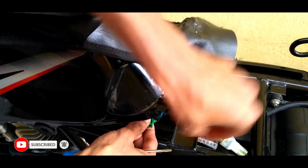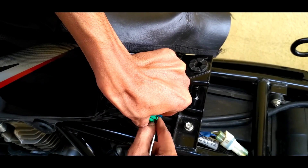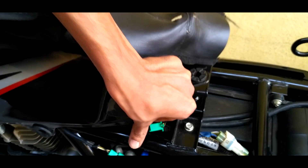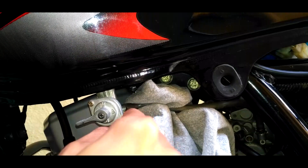This is the fuel sensor cable — just unplug it. Come to the fuel pipe and use a screwdriver to remove it easily.